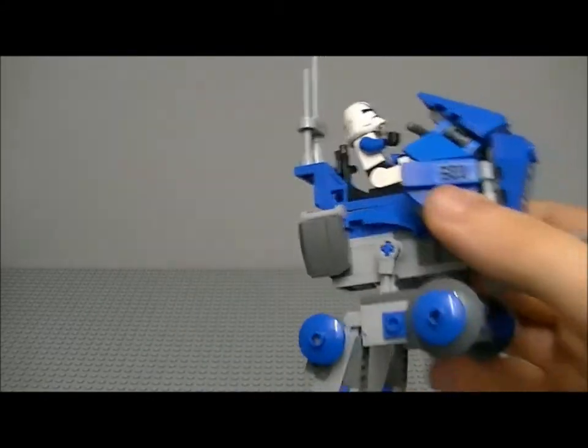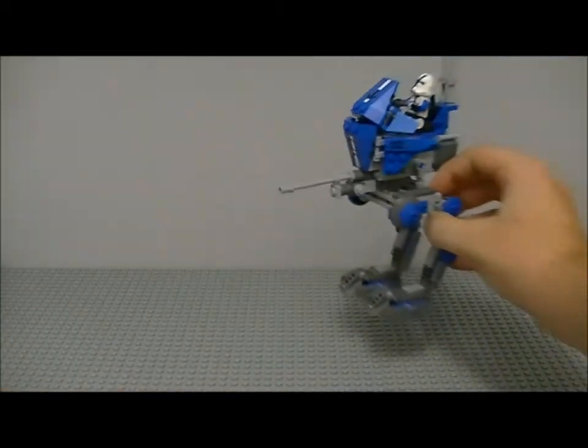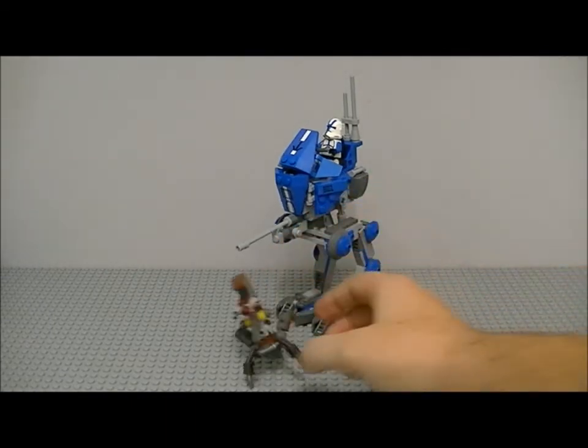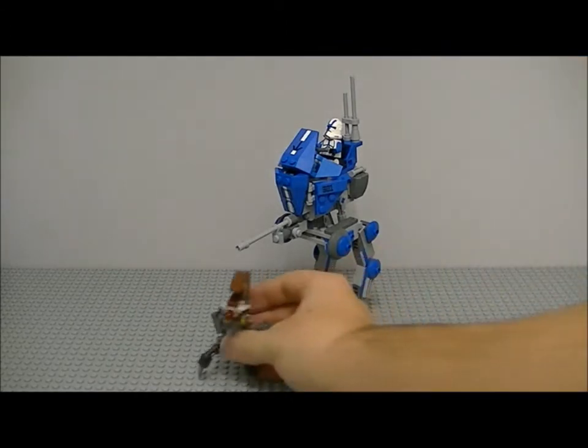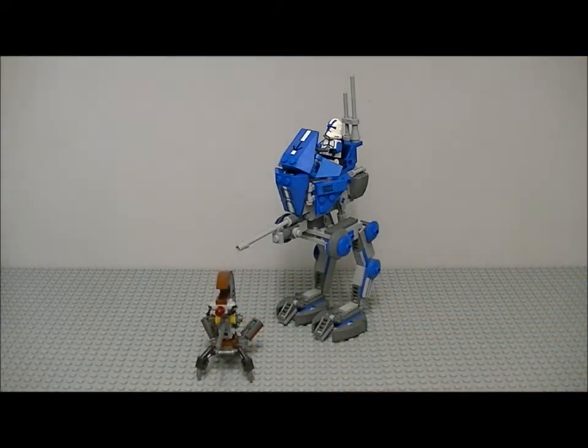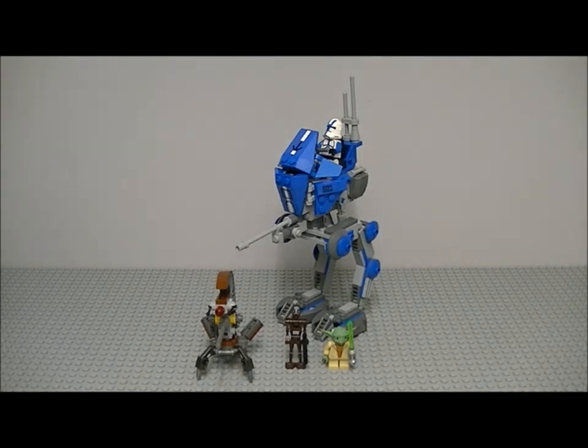That's about it for the AT-RT set review. In my opinion, it's actually one of my favourite sets of the 2013 wave. If you're a huge 501st fan, definitely go and pick this up — it's a good set. It's only 19.99 pounds and I'm pretty sure it's around 20 dollars in the US as well. Thanks for watching this AT-RT 2013 set review — hope you enjoyed it. Please comment, subscribe, and bye guys!